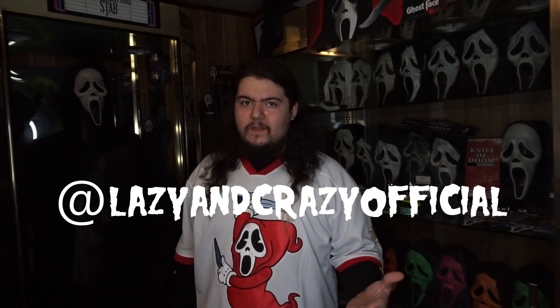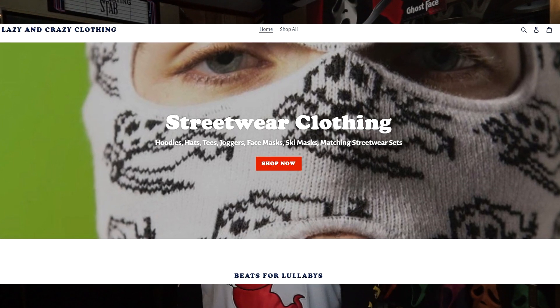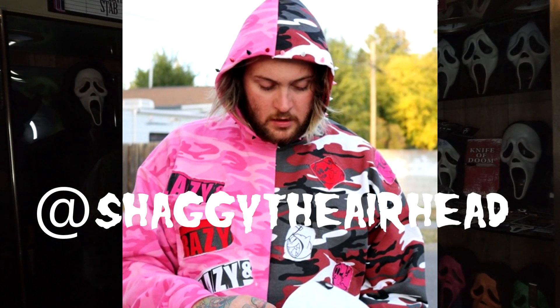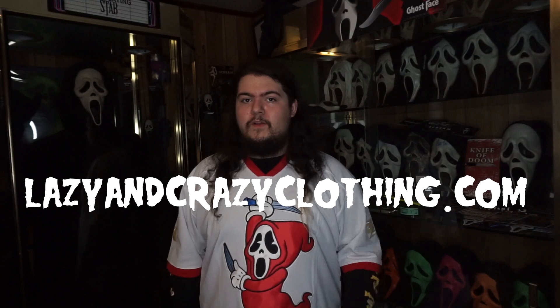Starting off with the piece I'm wearing — this is a limited edition Ghostface inspired drop by Lazy and Crazy. If you guys don't know who Lazy and Crazy is, it's a clothing brand that was created by Juggalo artist Shaggy the Earhead. If you guys haven't heard his music or seen the clothing, go check it out. You may have seen me rocking a few other Lazy and Crazy pieces like the jersey I'm wearing in most of my Scream movie mask guides, but this is the limited edition Ghostface drop which unfortunately is already sold out.